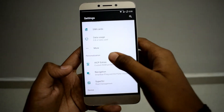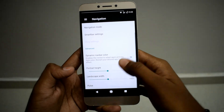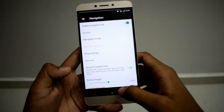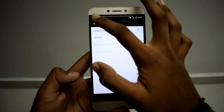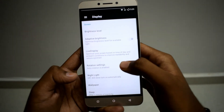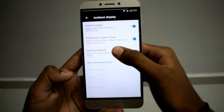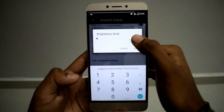Next we are going to see the navigation bar — you can enable and disable navigation. Navigation mode Fling is also there. And next in Display, Ambient Display is there — you can override the default setting, let's see if it works.